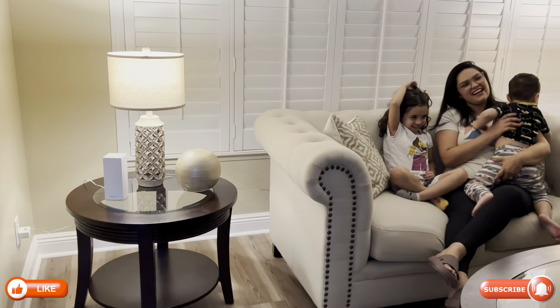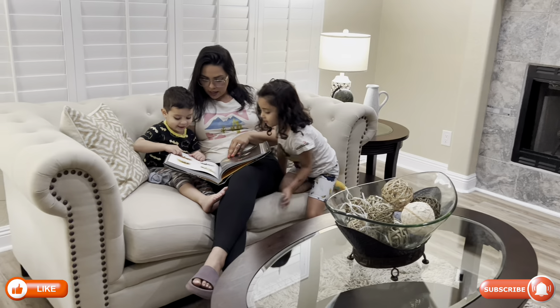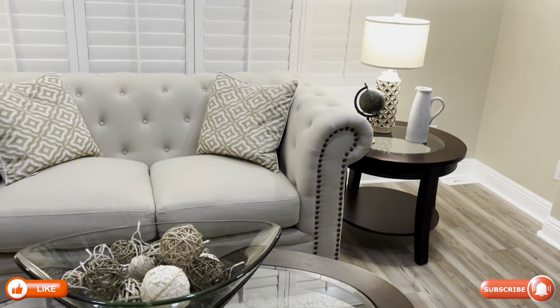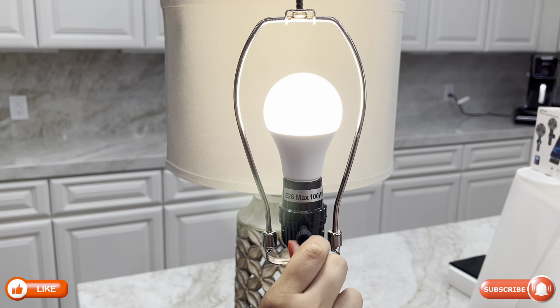These lamps come with a three color temperature LED bulb, making it a fantastic feature. Whether you want a warm light for a cozy evening, cool light for reading, or something in between, these lamps have you covered.